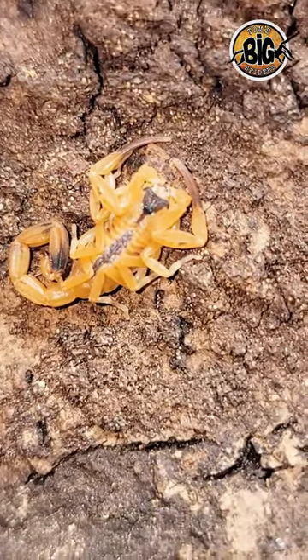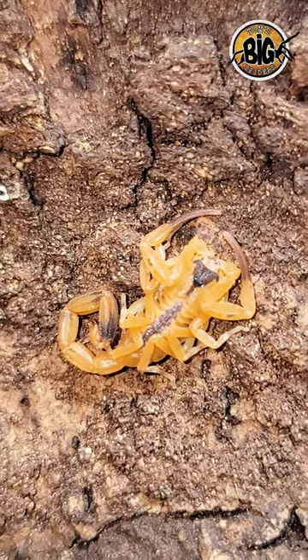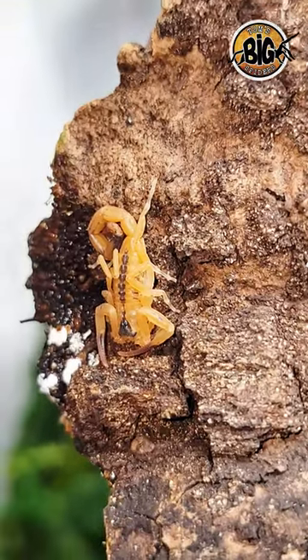As for temperatures, they do fine at room temps, but require a little extra warmth to produce a brood. Mine generally reproduce in the summer when the temperatures in my tarantula room reach 80 degrees, or 26.5 degrees Celsius.